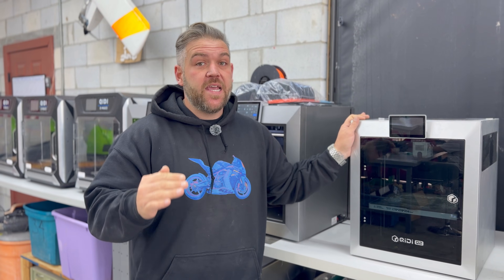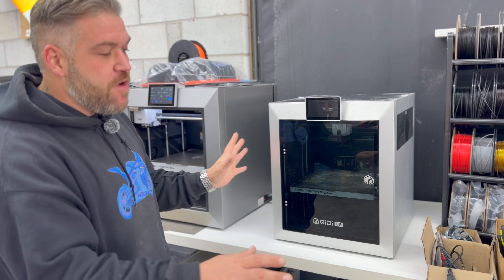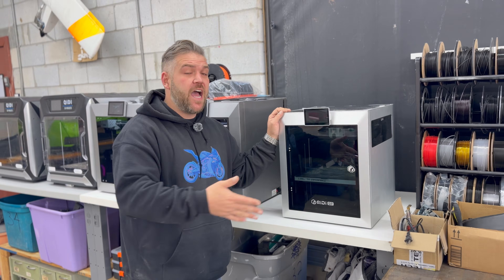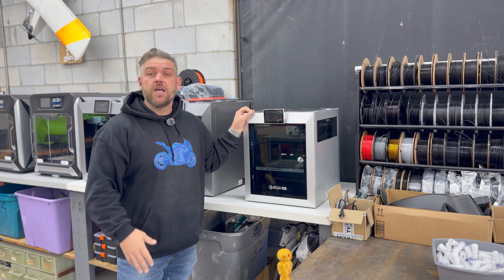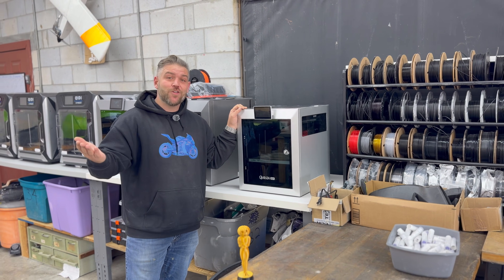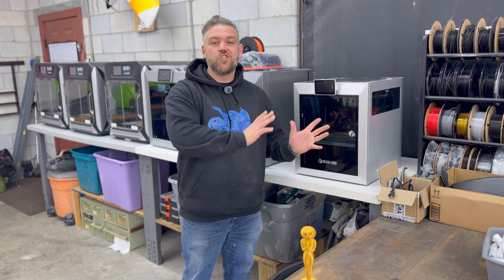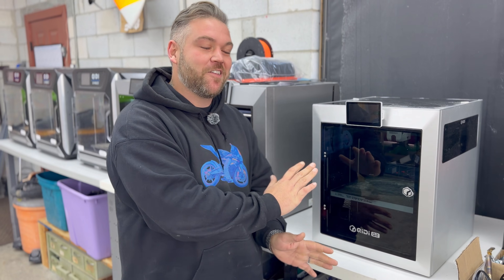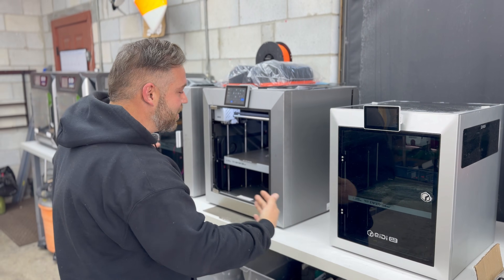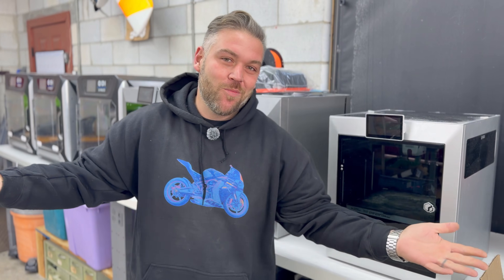If I had to spend my hard-earned money on a printer for under $500, I would buy this printer right here. I cannot recommend it enough. Definitely go check it out — there's a link in the description, and if you use my link to purchase it, it helps out the channel. Let me know your thoughts. I know there are other good printers out there, but if you're in the market for a $500 printer, go check out the new Q2. Thank you Creality for sending us the printer to test and review. We absolutely love it — it's definitely here to stay and a happy addition to our print farm. I'll definitely be hitting you up for more. Thank you guys so much for watching!